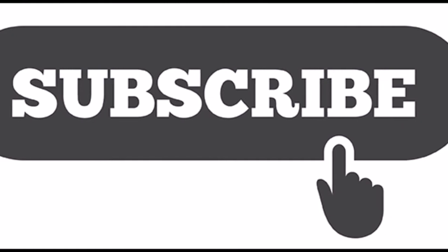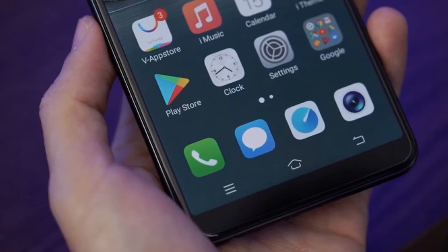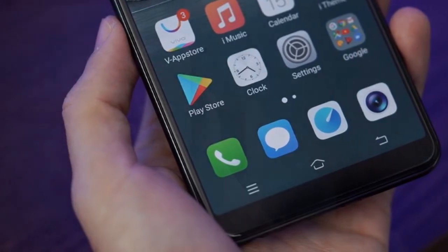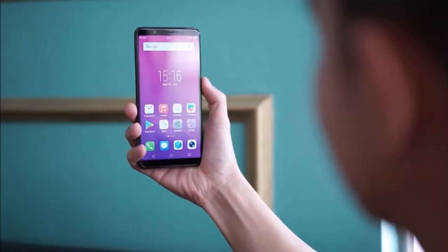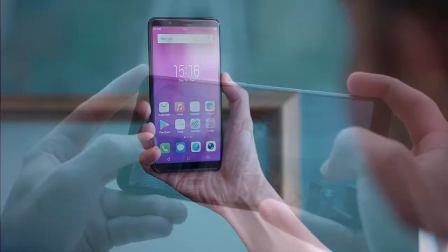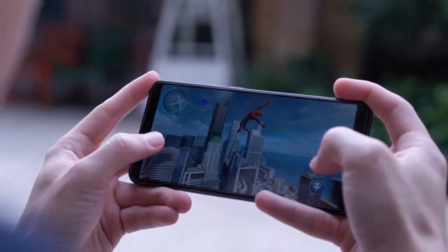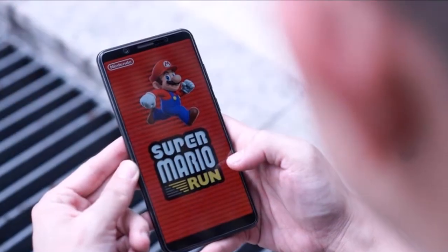The Vivo V7 Plus dual SIM smartphone comes with a Super AMOLED LCD capacitive touchscreen with 16 million colors, 5.99 inches IPS display, Android OS v7.1.2, a 16 megapixel rear camera and 24 megapixel front camera, and 64 gigabytes internal storage.